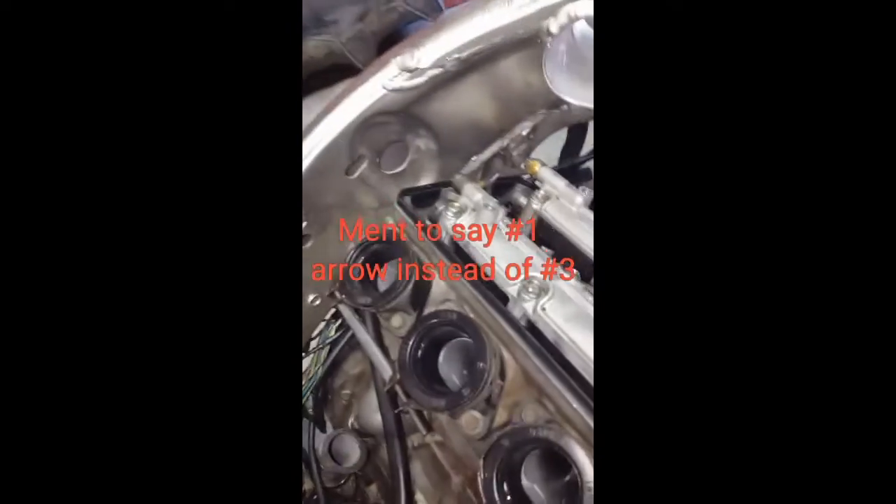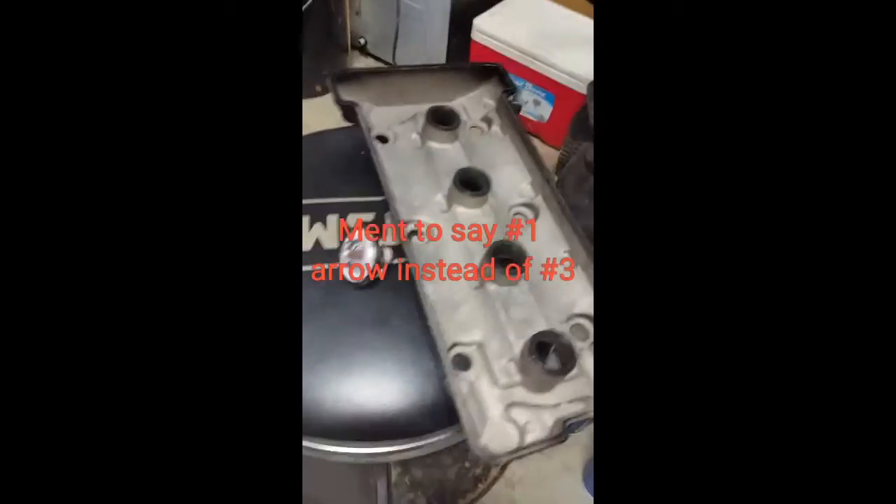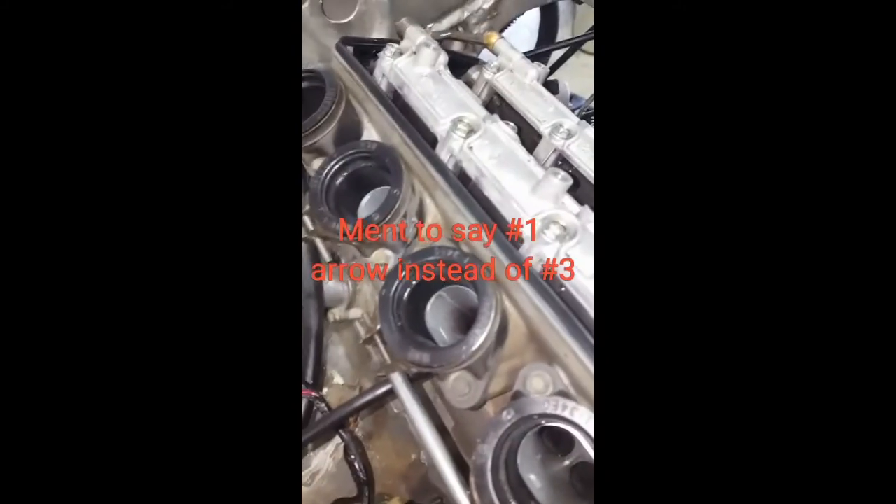Now put your valve cover on with a new valve cover gasket, then carbs, intake, and start it up.